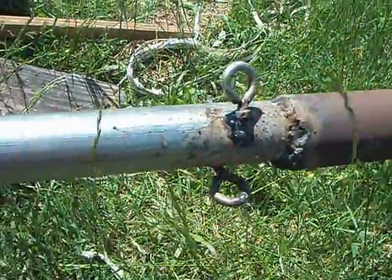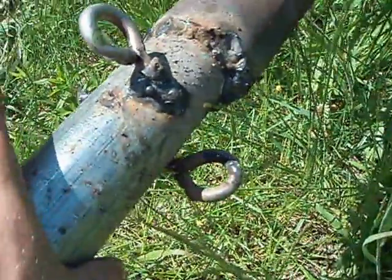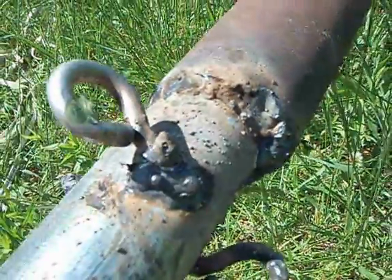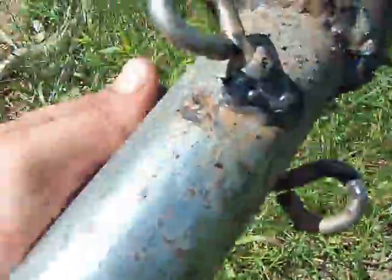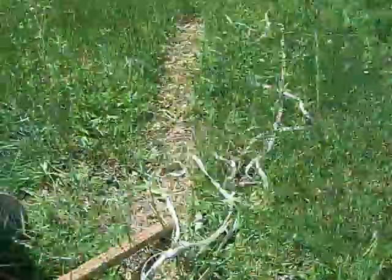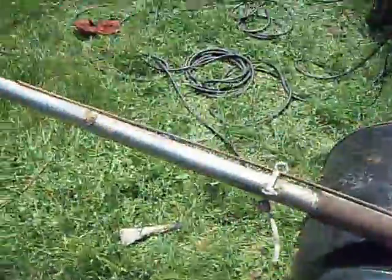So I cut the sections out and re-welded it — crappy welds, I know. But what I did instead with the eye bolts, rather than drilling a hole and sticking them in and welding them, I just laid them sideways. They'll still serve the same purpose and pull the same way, and you won't have a hole inside the EMT pipe messing up the structure of it.